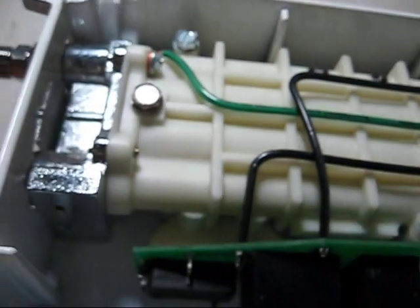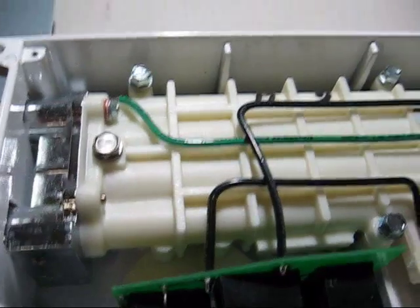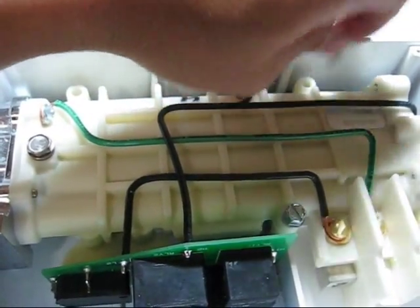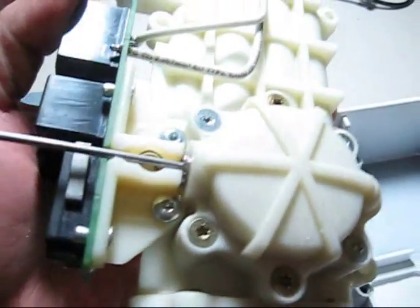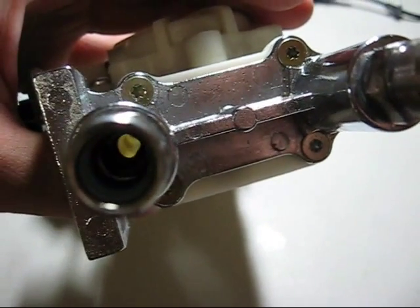Let's see what's inside the heat exchanger. There are three more screws to remove to get to it. I guess this is all there is to it — water inlet and heating element.